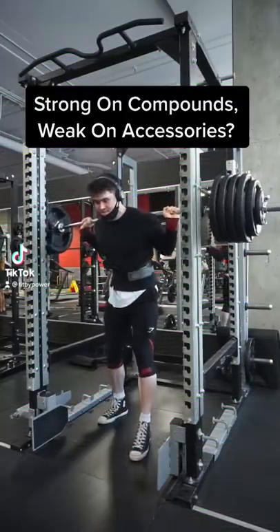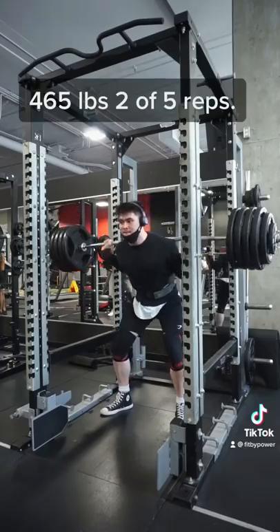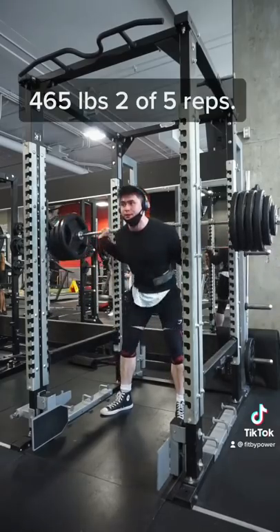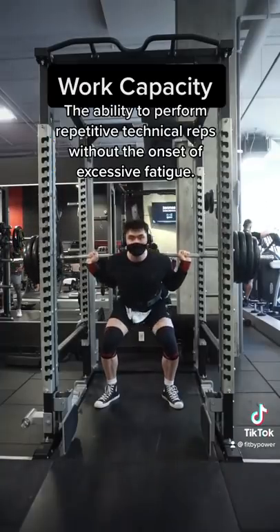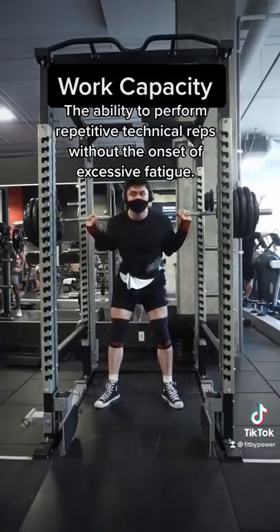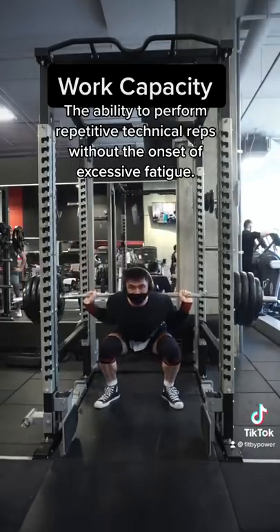In today's video, I want to talk about why I could squat like 465 for 2 sets of 5 reps, but as soon as I do any accessories, I'm significantly weaker. And this is all due to the case of work capacity. By definition, work capacity is the ability to perform many repetitive technical reps without the onset of excessive fatigue.